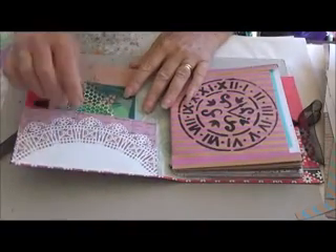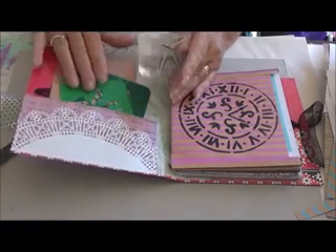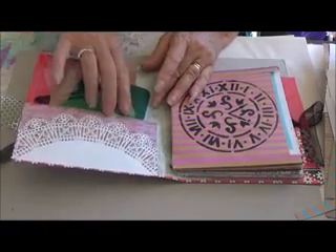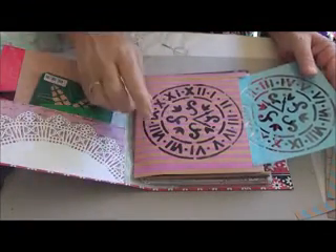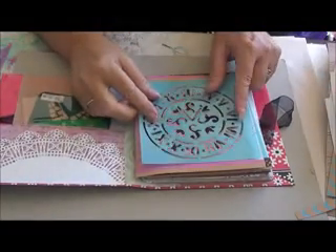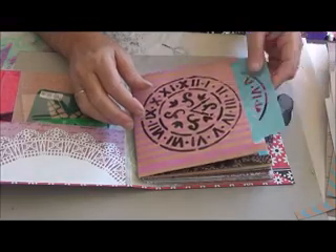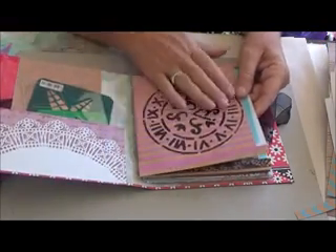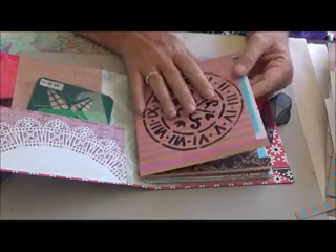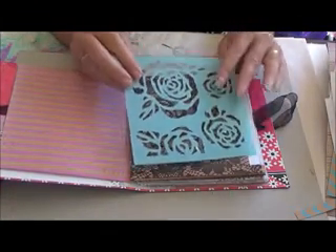I put in a little pocket and just put in some of these smaller stencils so I had them all in one place. On the front of each pocket I just went and stenciled the design of the stencil that I'm putting in the pocket, so they just slip in the side like that. Then I know where the stencils go back and what's in them, so I can easily just flip through and find what I want.